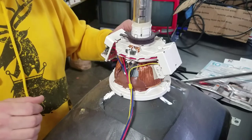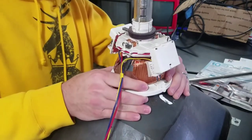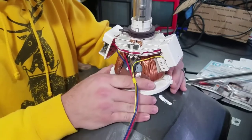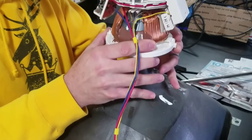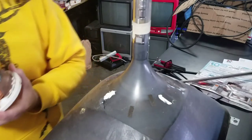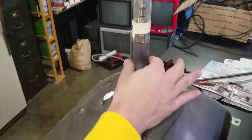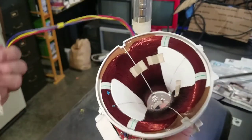Let's just see if we can get this off. There we go. Here's a close look at the tube and deflection yoke.